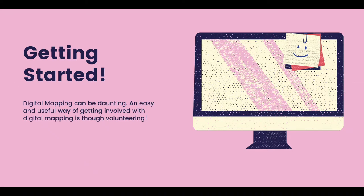Getting started with digital mapping can be a bit daunting for some people, so what I always think the best way to start with digital mapping and my own mapping journey is to volunteer.